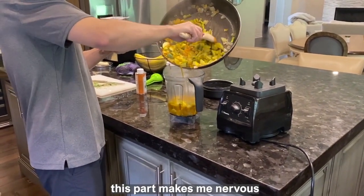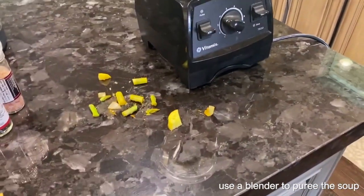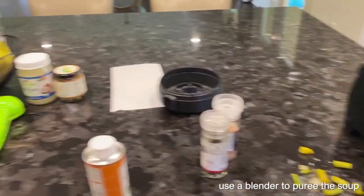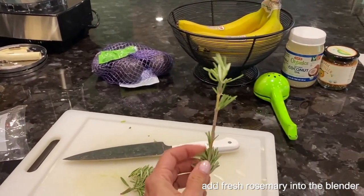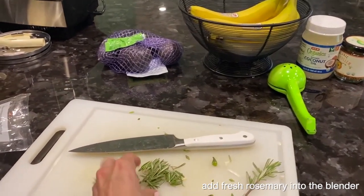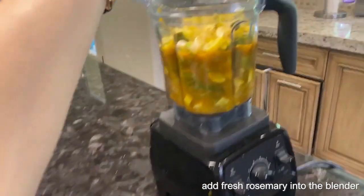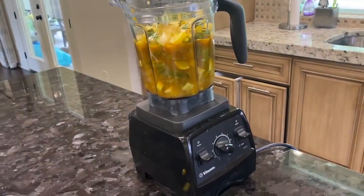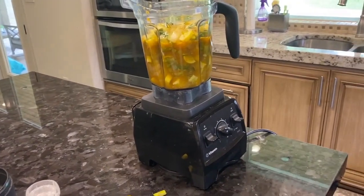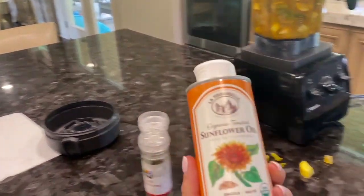Now that everything's in the blender, I'm going to add salt and pepper. I take a sprig of rosemary and strip most of the little leaves off and put them into the blender, then blend it up. I'll taste it and see if it needs more rosemary — do not skip the rosemary, it adds all the flavor, trust me.